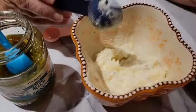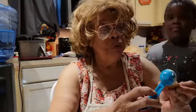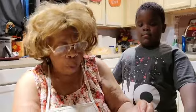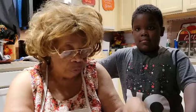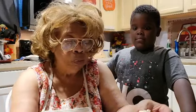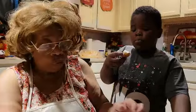Let me get my salmon squares and do a taste test with the salmon and my tartar sauce. This is what it looks like. Oh, it's delicious! It's very, very good.